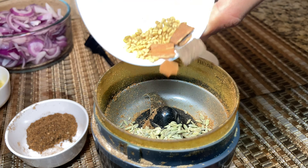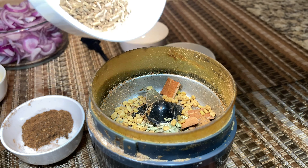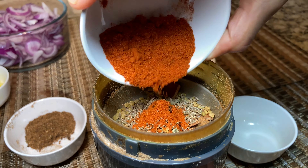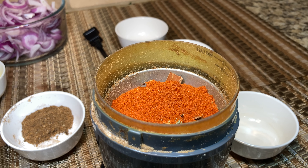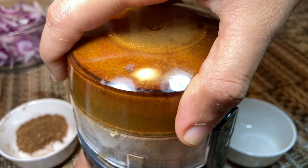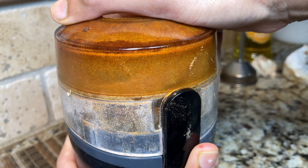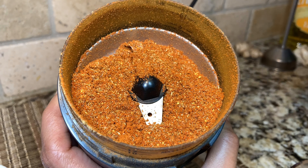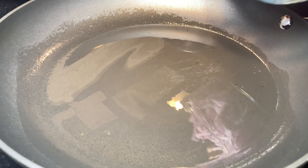Now I'm going to make a masala powder for the gravy. I'm adding the fennel seeds, fenugreek seeds, cinnamon sticks, cumin seeds, and one tablespoon of chili powder. You don't need to dry roast the masala — just add it into your grinder and grind it into a fine powder. I'm not adding the pepper powder now, as I'll add it in the last stage and give the masala a good toss with it.